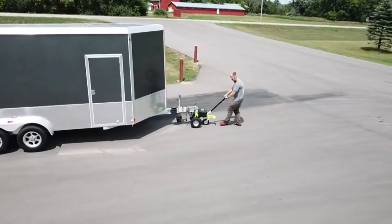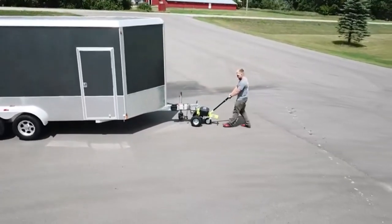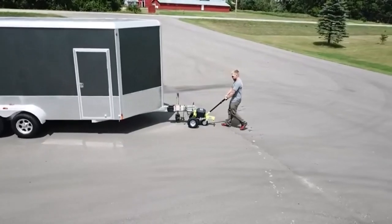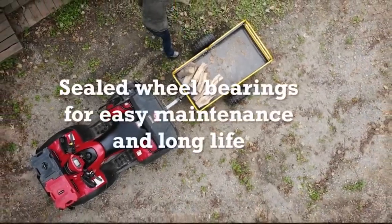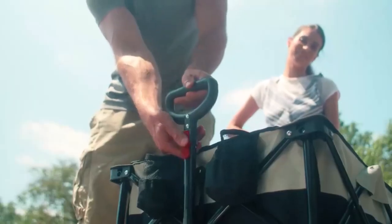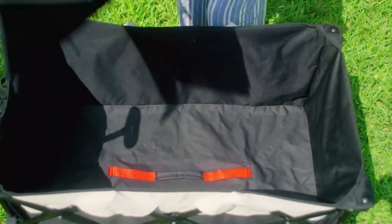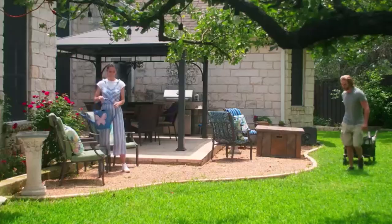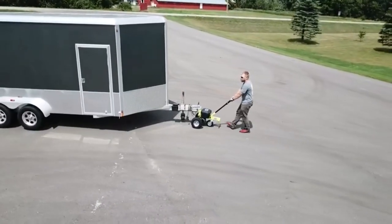Today, I'm excited to share with you my top 5 picks for the best utility trailers on Amazon. If you do a lot of work around your property and need a machine to help you haul firewood, pick up fallen branches, or carry seed, you may benefit from having a utility trailer. I've spent countless hours researching and testing products, and I'm confident that these 5 products are the cream of the crop. Whether you're looking for the best product or just one that delivers excellent value for your money, I've got you covered.